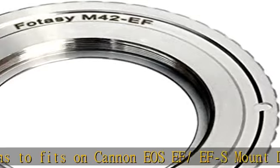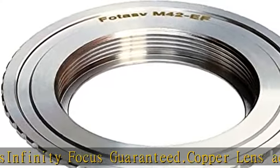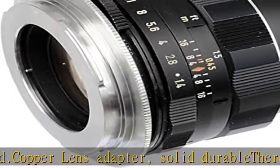Automatic diaphragm, auto-focusing, or any other functions will not operate when using this adapter. Exposure and focus have to be adjusted manually. Compatible with Canon DSLRs.